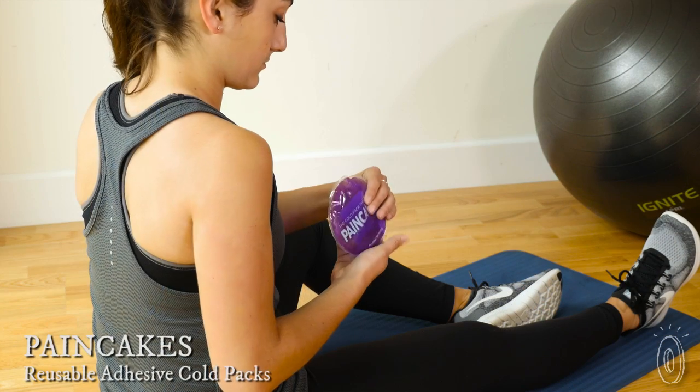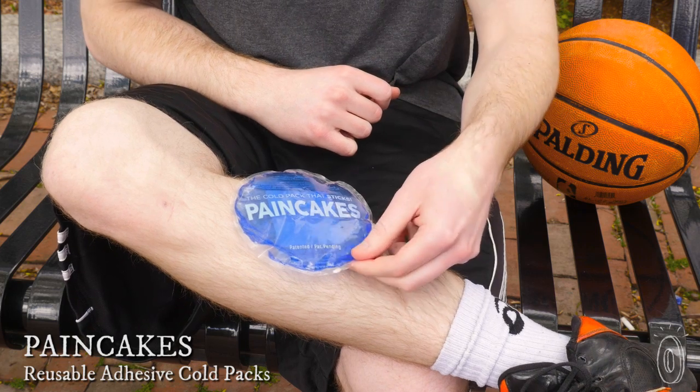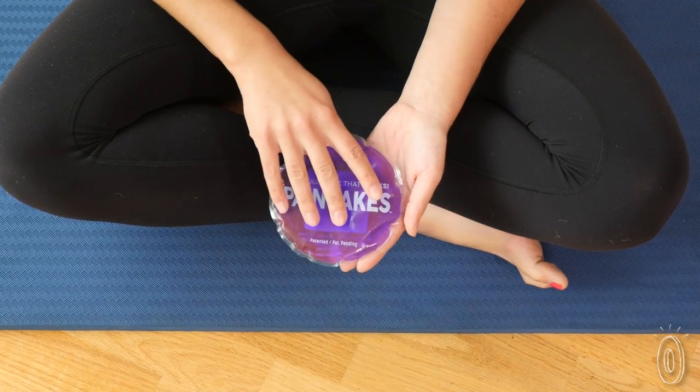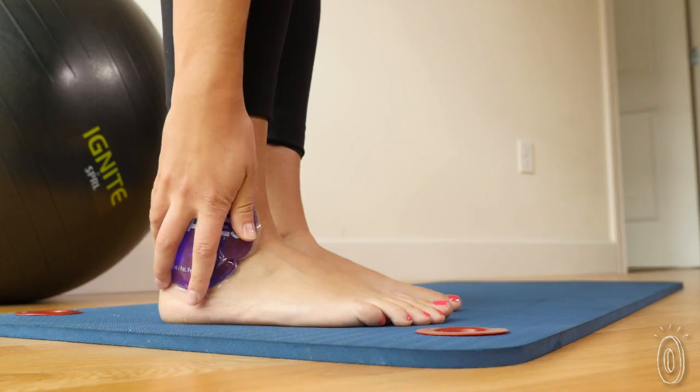If you need to use a cold pack, the hardest part can be getting it to stay in place. Pancakes gives their traditional ice pack a twist — an adhesive. It's reusable, it won't irritate your skin or pull out hair, and it's made in the USA with a medical grade non-toxic nanogel. Pancakes comfortably adheres to an ankle, knee, or shoulder and stays put.